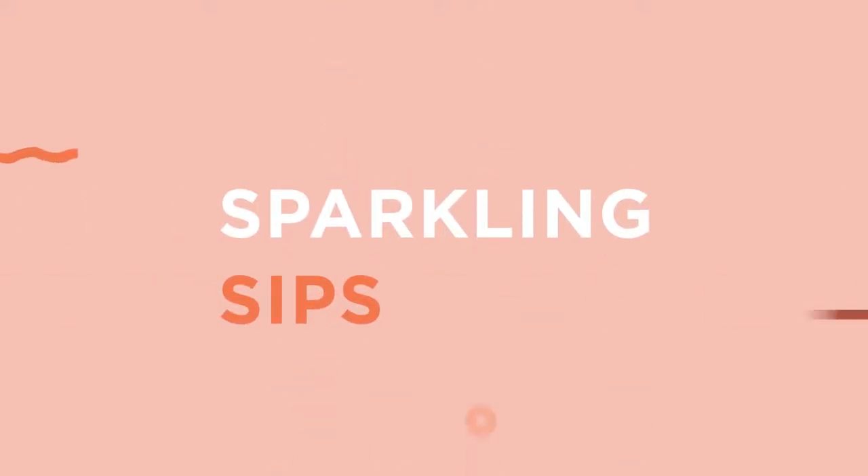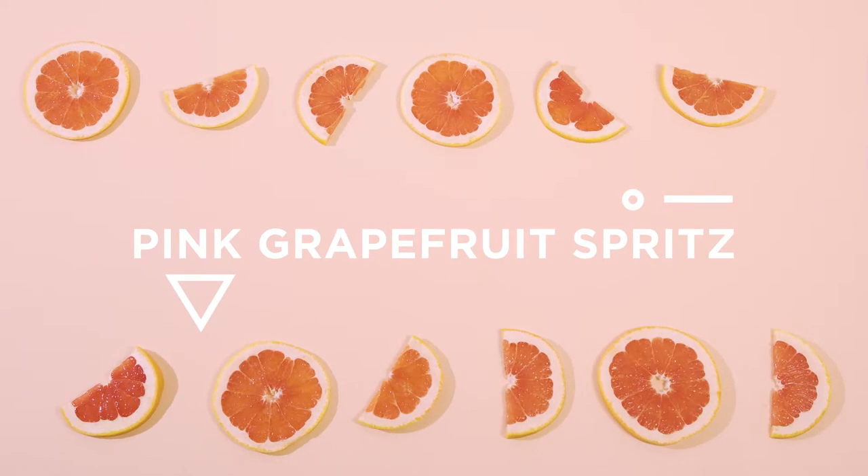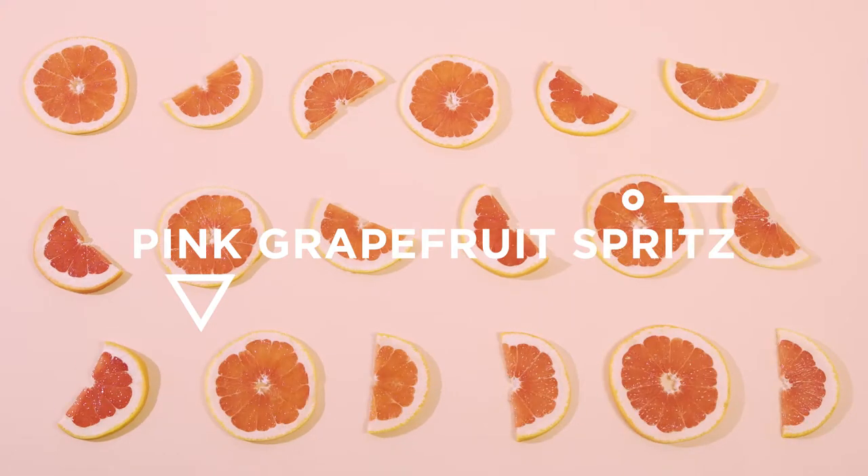Sparkling Sips, a series of sparkling spring cocktails from the Design Files. And Cappy Pink Grapefruit Spritz — a refreshing, summery pink drink you will need.